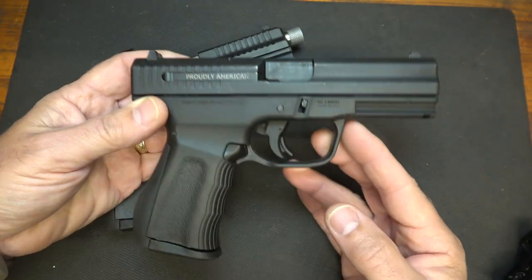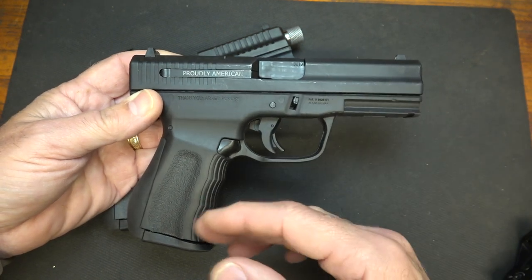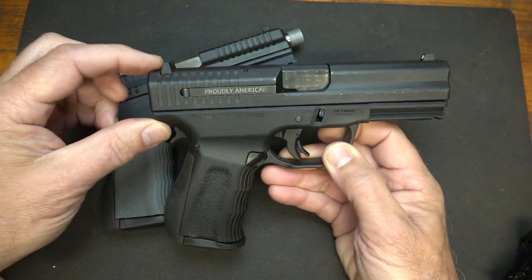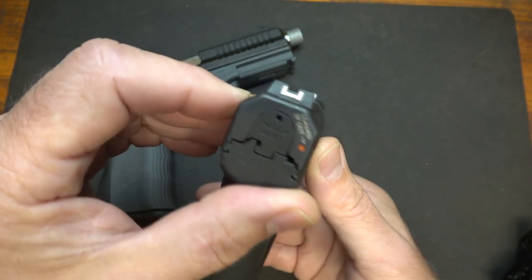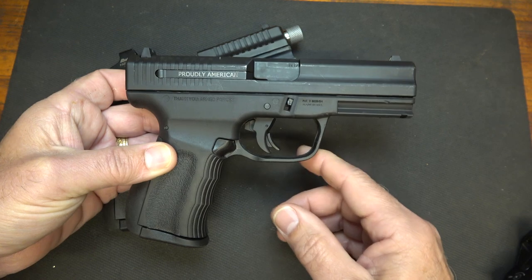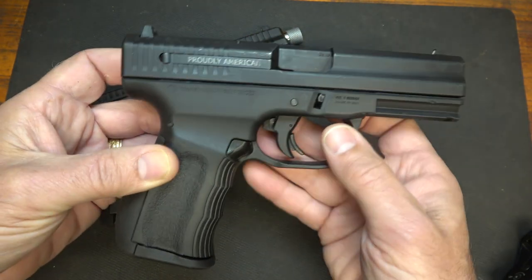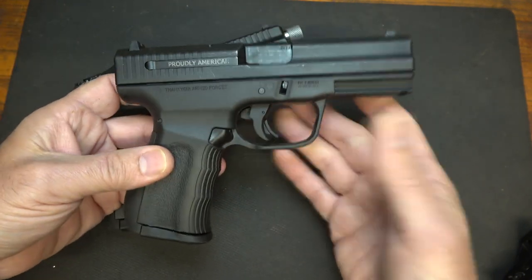The 9C1 is the same size as a Glock 19 in every dimension — from the length to the grip length, everything is pretty much the same. One of the things they do use are Glock sights, so that makes it really easy to switch these out. It is a rounded trigger guard, it is polymer, and you do have your accessory rail — all the features you'd want on a striker fire polymer frame pistol.